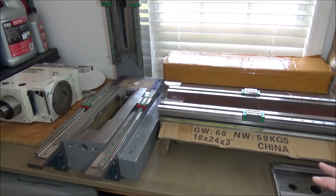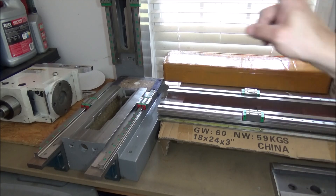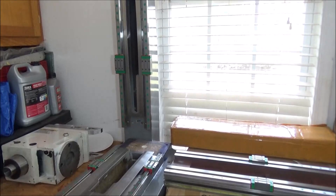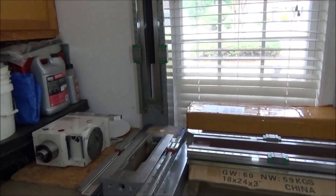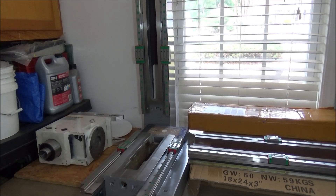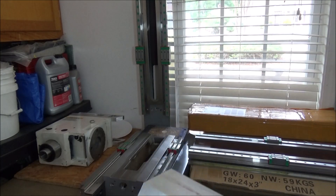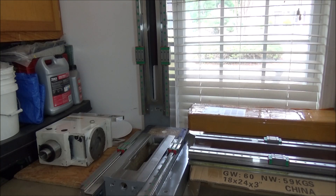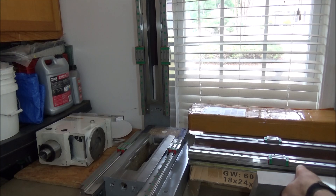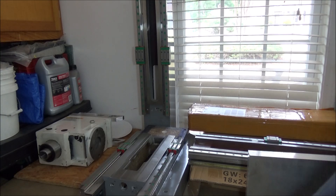Now that I've got this wrapped up, I'm going to start working on the Z-axis saddle. For the Z-axis saddle, I'm going to be using a piece of 7075 aluminum. I've got a nice big slab here — I should be able to get three saddles out of this. It gives me a little room for error, and it allows me to have enough to do both machines with a little left over just in case.